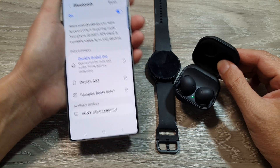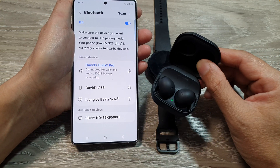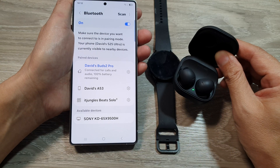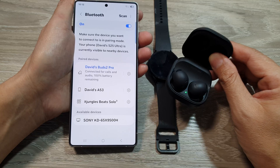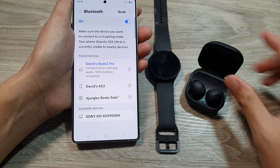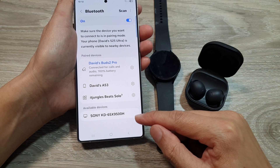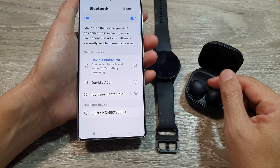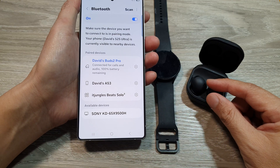Another thing is regarding battery level — both devices should have sufficient battery life. For example, if my Galaxy Buds Pro here is running low on battery, then your phone may not be able to connect or may not be able to show it in the available devices list.